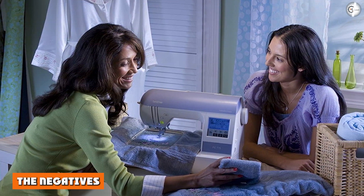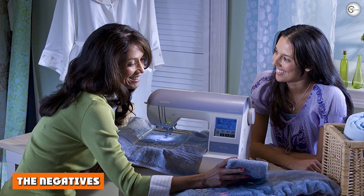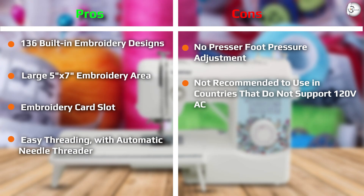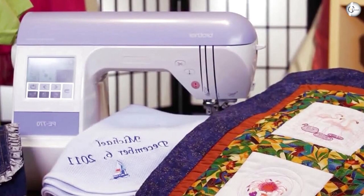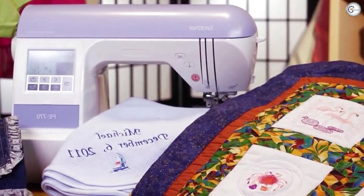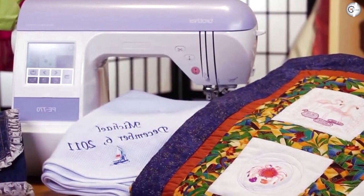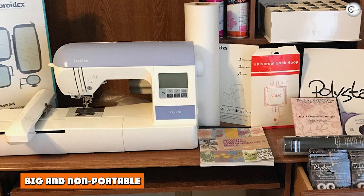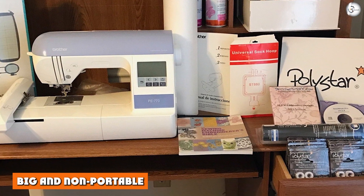The negatives — relatively limited embroidery area: while 5x7 is certainly not the smallest embroidery field on offer — many beginner embroidery machines only offer 4x4 — it might still be a little restrictive if you primarily want to work with larger designs. Generally speaking, machines with a larger field will be correspondingly more expensive, so the Brother PS770 might pose the perfect compromise between size and price.